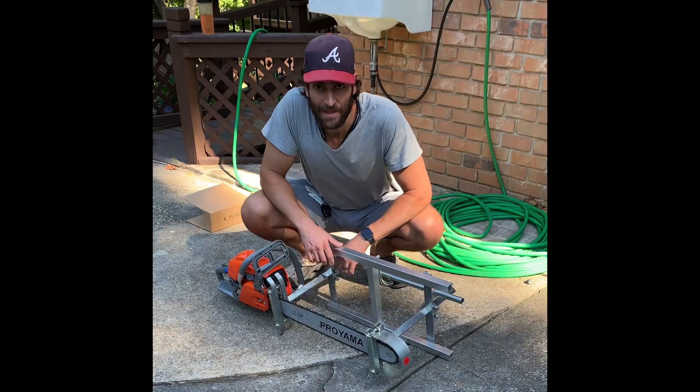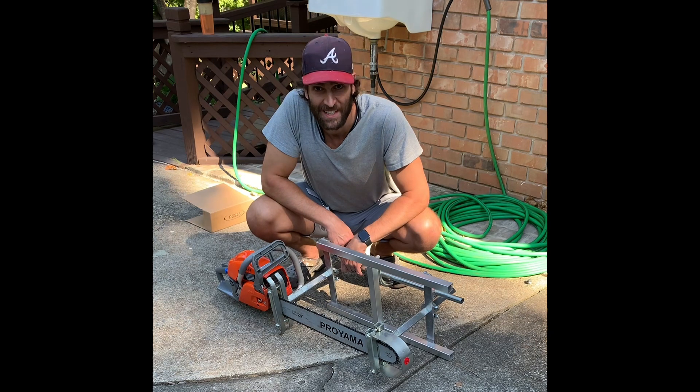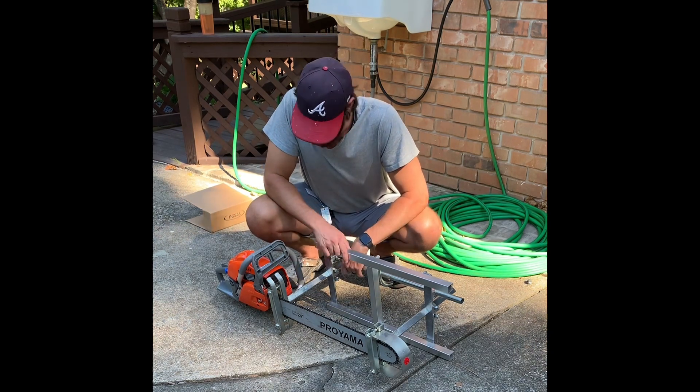I had a time-lapse set up of me putting this whole thing together, but a strong gust of wind blew and cut us off halfway. So we'll jump right to the end.